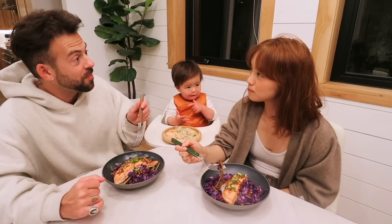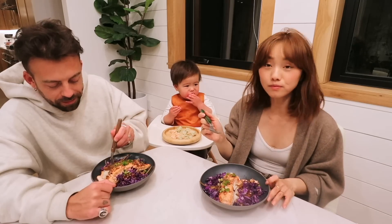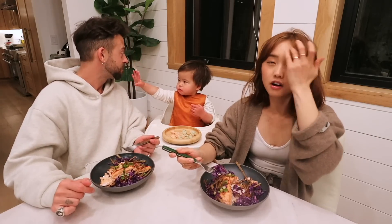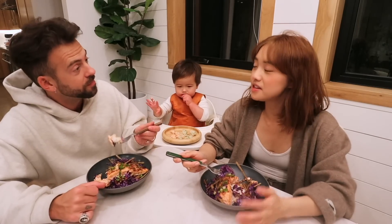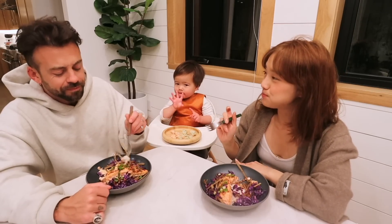Mmm. That's good. I've had this before. Do you like the burdock? It's familiar, right? Mmm. That's a nice crunch. I didn't give London any burdock because it's kind of a tough food if you have no teeth. I mean, he's got like his front teeth. He has two molars coming in.